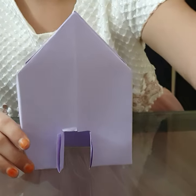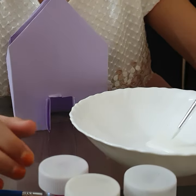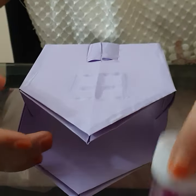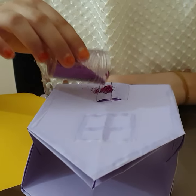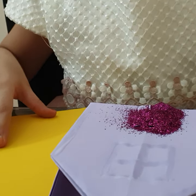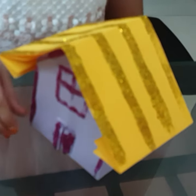Now you will need glue and glitter. Take the first paint brush, dip it in the glitter, and put the glue on it. Now take glitter and you can put glitter on top of it. Now we have decorated with glitter. You can decorate with any marker or color.